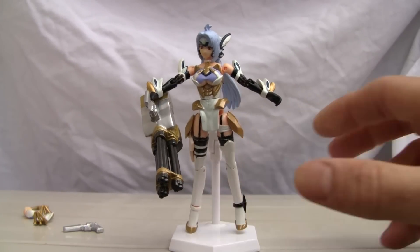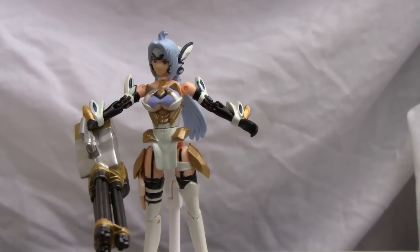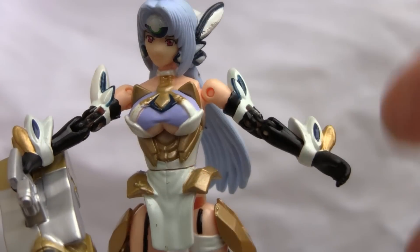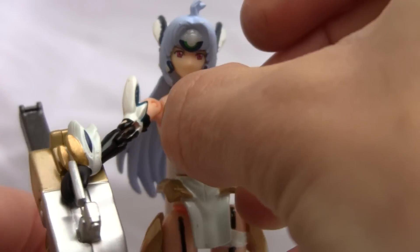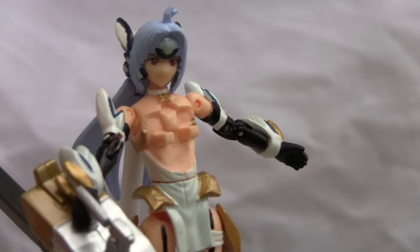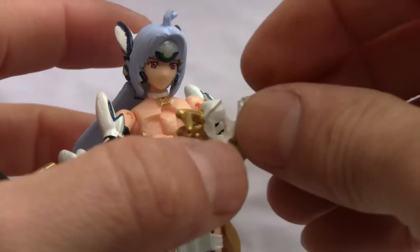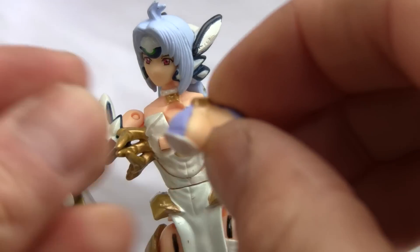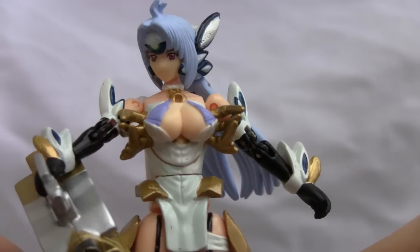She has breast attachments — let's focus on that. I don't know the deal with these breast attachments, so please inform me what this is all about. Her breasts do pop off for some reason. You get a different looking piece that you can pop on for her tri attack or delta attack or whatever that light attack was. Then it looks like her breasts have much more cleavage. I don't know what the deal is with that — y'all can tell me.